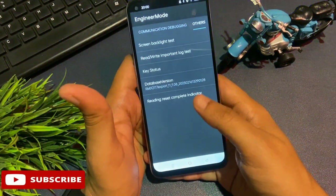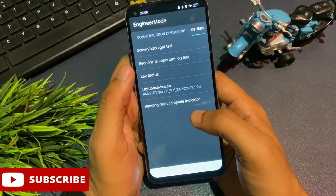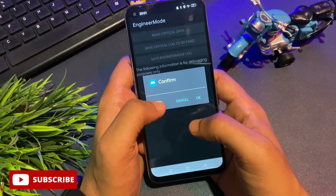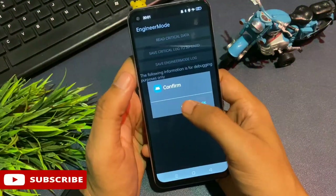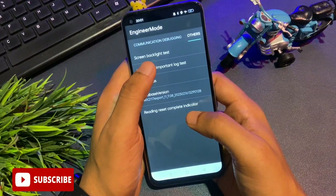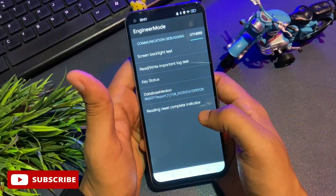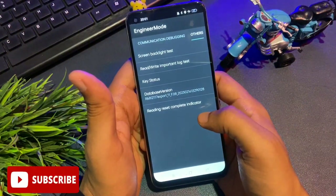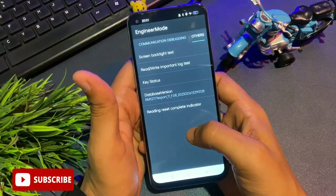Now tap on 'Read Write Important Lock Test' — the second option on this page. You will be asked to confirm; do not confirm, tap Cancel. Do the same at the second time, and again the third time — cancel each time. But on the fourth time, tap the OK button. When you tap OK, all your forgotten pin, pattern, and password are put into reconstruction mode, meaning they have been deleted. Your phone is now ready to be set up with a new pin, pattern, or password.